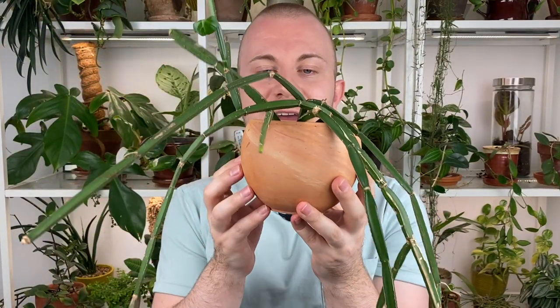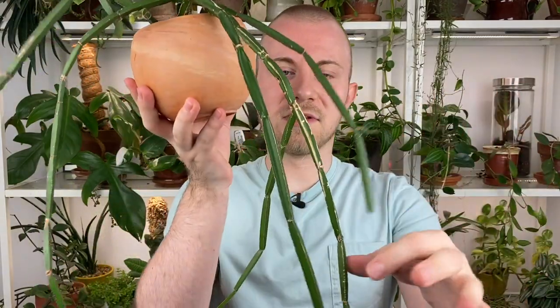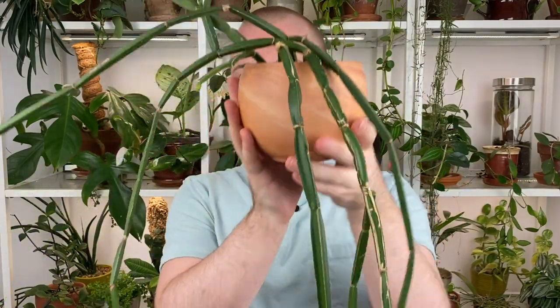Believe it or not, this is in the same family as grape plants — grape vines. There's a bunch of different Cissus plants out there; some are more succulent, some are more leafy. This one falls in between, but just this whole leafless overall appearance is what really caught my eye, added it to my wish list a couple of years ago. I've been very happy growing this over the last few years. It's definitely not one to be missed.